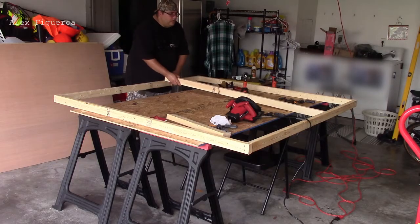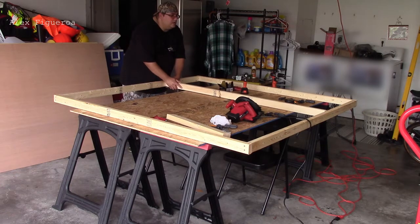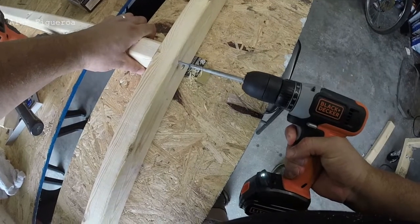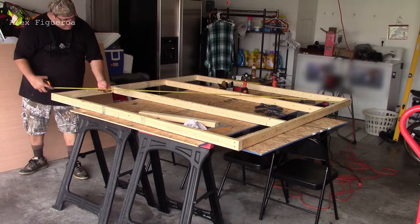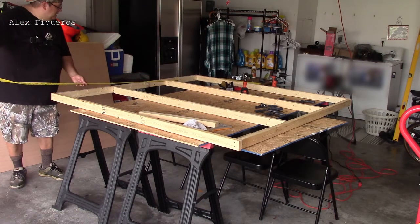Since I'm only placing two studs on my frame, I'm going to place them two feet apart. Once your studs are properly aligned, it will be safe to drill them in. At this point, you're going to want to measure out your frame so that you know everything is measured equally.